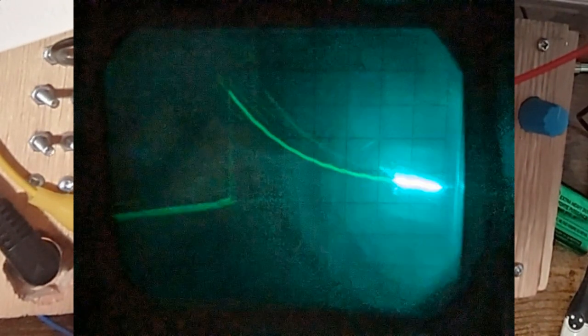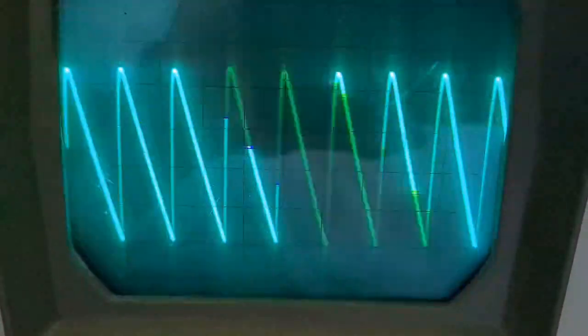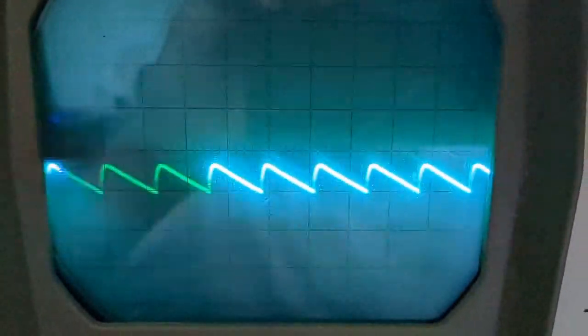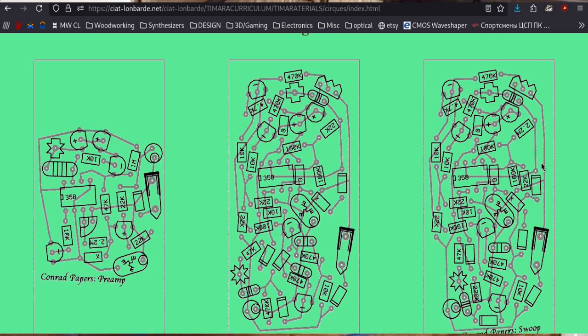The preamp generates a short spike in voltage when you flex the bar, and then the photoresistors — the lag from them gives a nice tail end, and it sort of creates an envelope. The piezo preamplifiers are a C.L. Lombard paper circuit that I just flat out copied. It's the Conrad Papers preamp — I'll have that linked in the description.